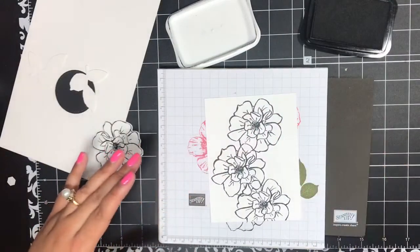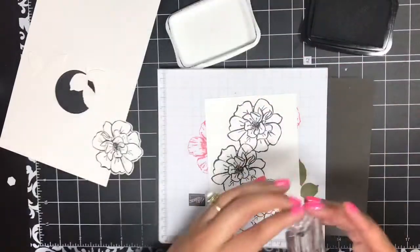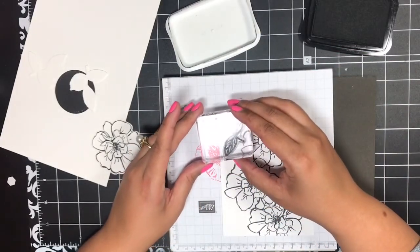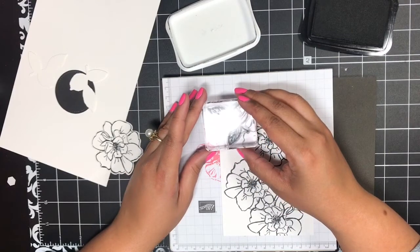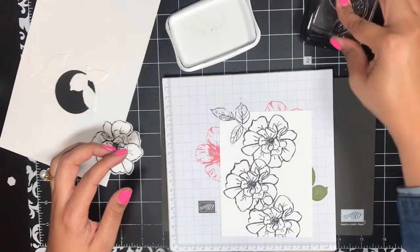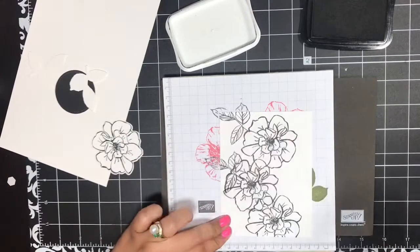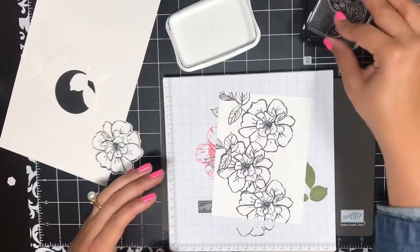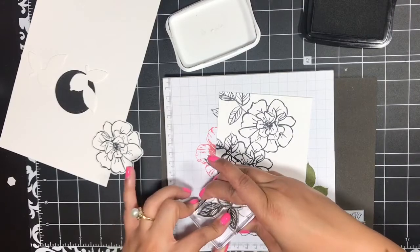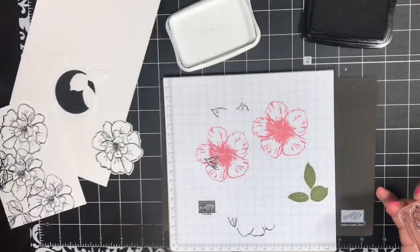I'm going to bring back this piece and stamp the leaf image again on this card. I'll do one right about here — it's okay if it goes off the edge. Then I'll ink it again and do right about here, overlapping with that flower. And I'll do it again right down here. I think that looks good — I'm going to set this to the side.